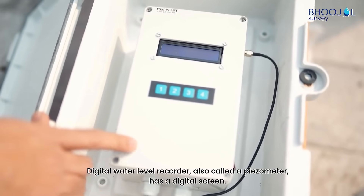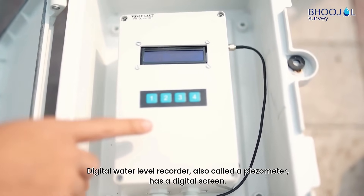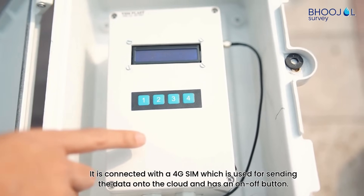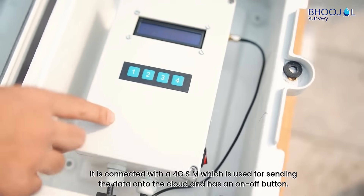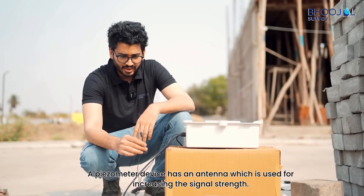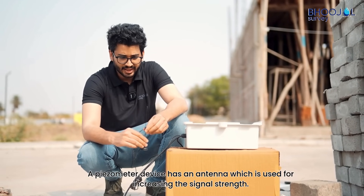A digital water level recorder, also called a PZO meter, has a digital screen. It is connected with a 4G SIM which is used for sending data to the cloud, and has an on/off button. The PZO meter device also has an antenna which is used for increasing the signal strength.